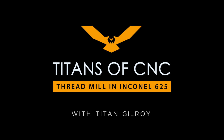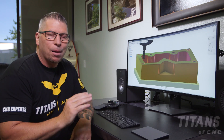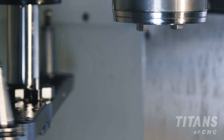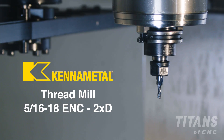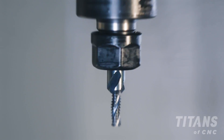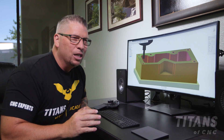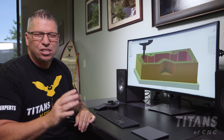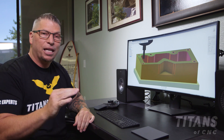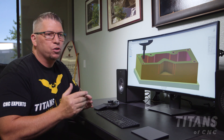We're on our last tool — we're going to thread it, but I'm not going to use a tap. I'm going to use a thread mill. This is a great cutter, it's designed well, and it actually gets the job done quickly and perfectly. If it's aluminum or steel like 303, something soft, I will roll tap or cut tap it depending, but I love thread mills.